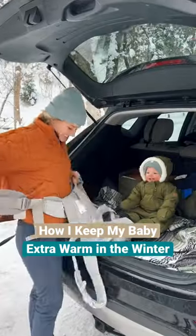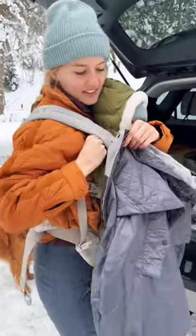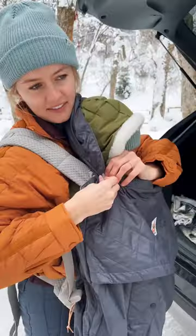I've been testing out a new way to keep my baby warm in the winter and it's been an absolute game changer. It's the Ergo Baby All-Weather Cover. It easily snaps onto your carrier and it has a little foot pocket at the bottom for your baby's feet that cinches to keep their toes toasty.